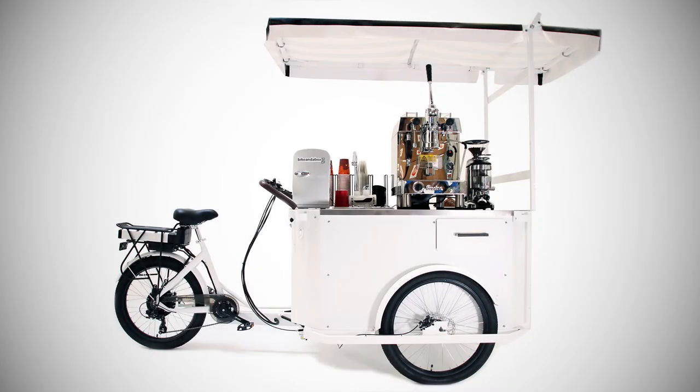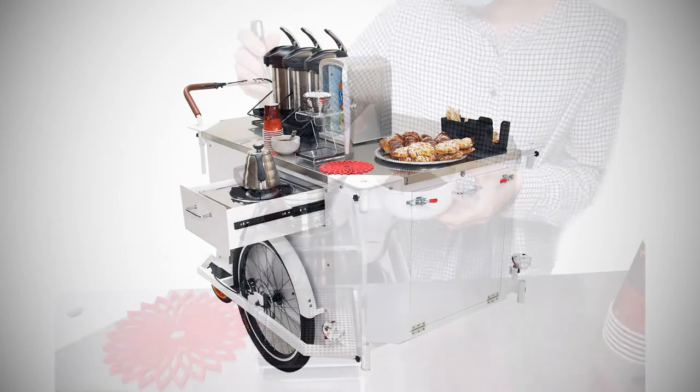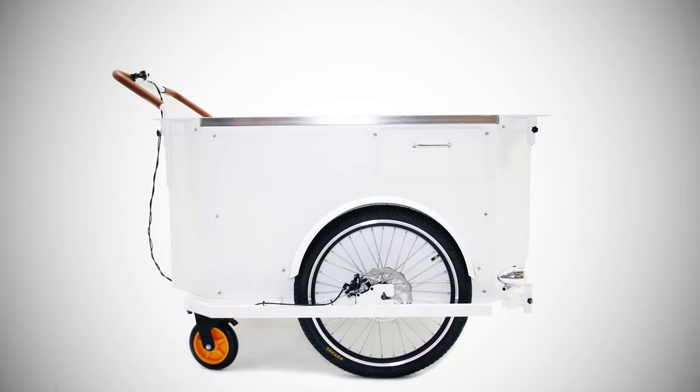With years of experience in the coffee business, we have mastered what our customers are demanding from us — flexibility and capacity coupled with structural longevity. Other industries such as retail or marketing have not been left out in our newest iteration of the Bike in a Box Raptor 2.